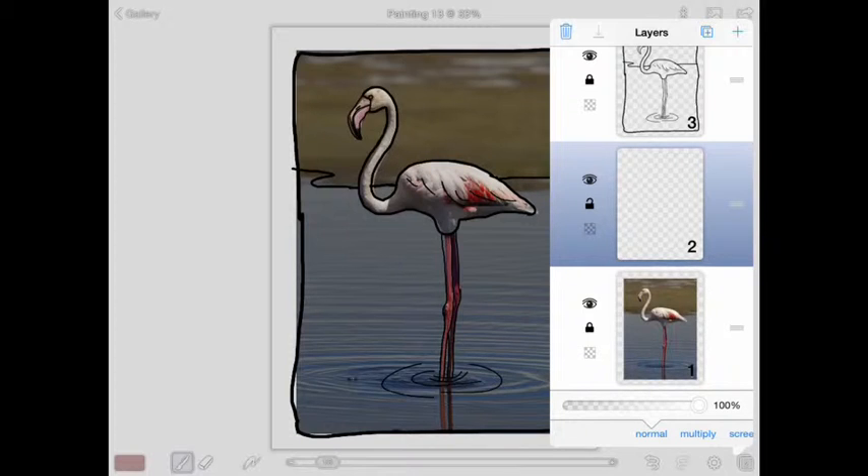I'm going to sandwich this layer. I want my drawing to be on the top, my color layer to be in the middle, and my photo to be on the bottom. Double check: is your drawing locked? Is your photo locked? And is the blue highlight around the new layer?